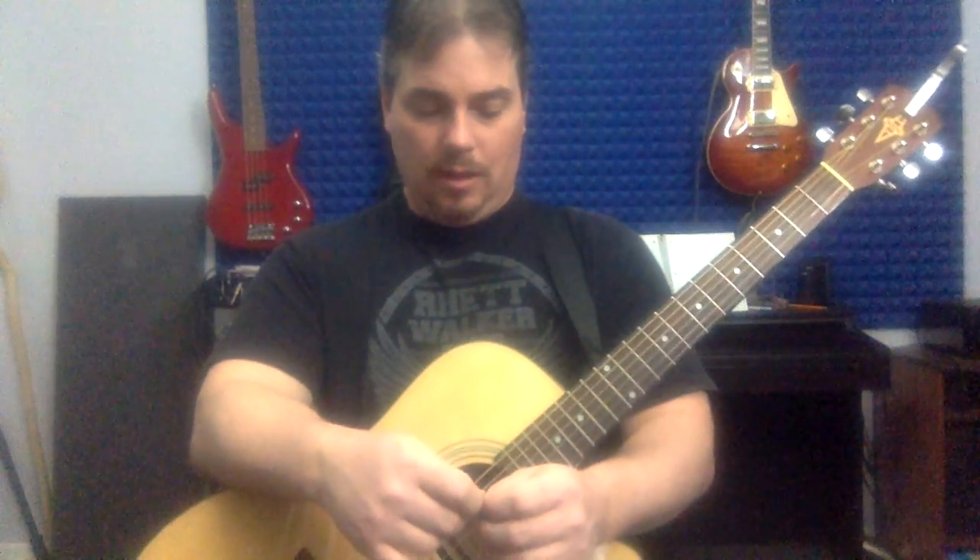That should be enough to keep you very busy this week. You've got your Crazy on You riff, all the different ways to practice your F chord, a couple of those old classic rock riffs training that first finger to bar two strings at once, and your pentatonic scale and four-finger scale. Hope you're enjoying your weekend and I will see you next Saturday. Thanks!